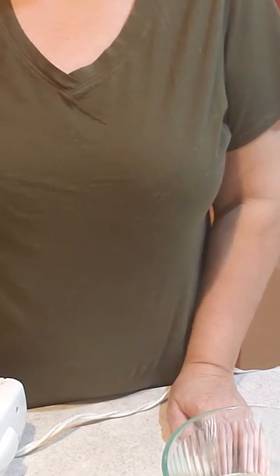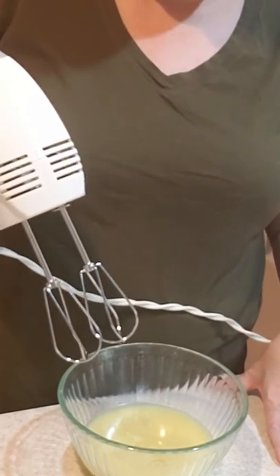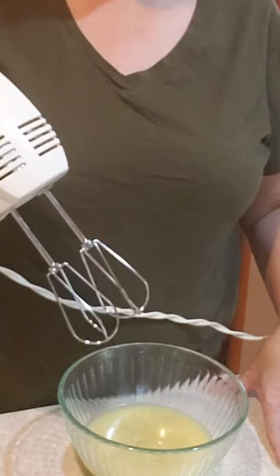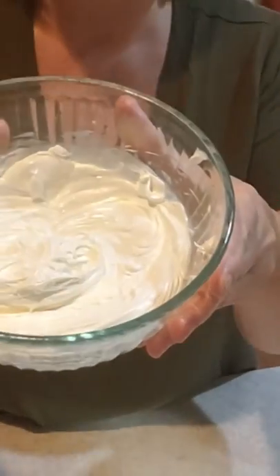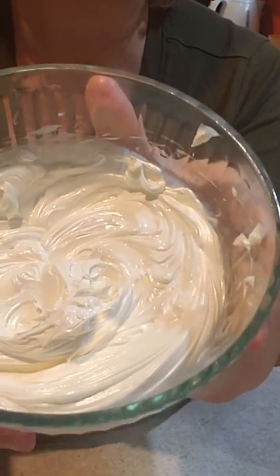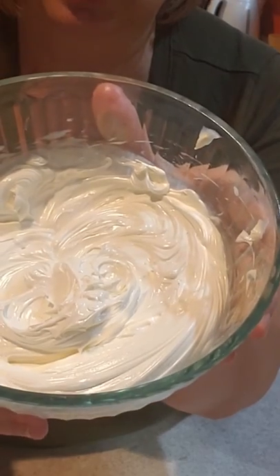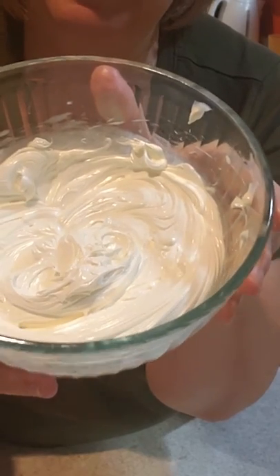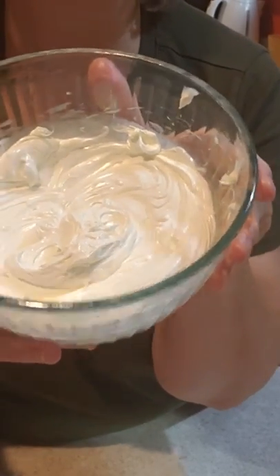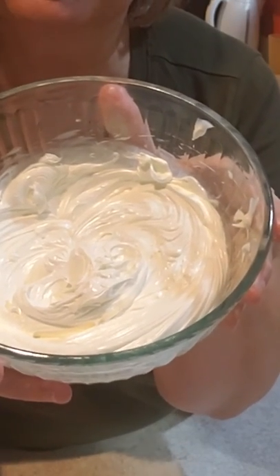Now I'm going to beat this up with the beater and show you what it should look like before you put it in the jar. Look how fluffy it is now. I'll put it in a jar. This is an amazing lotion — I feel like a queen when I use it. So give it a try, choose your oils, and enjoy!